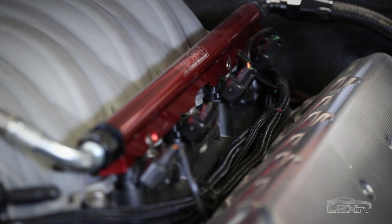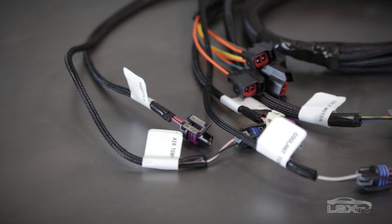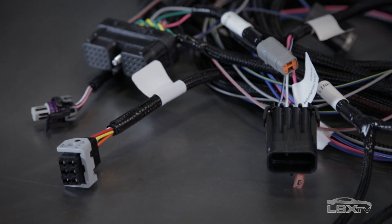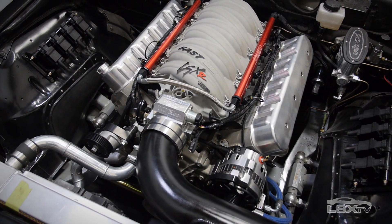That's a common problem with LS swaps — trying to source a harness or use an old factory harness just leads to a lot of headaches during installation. One of the big advantages of this system is you're not tying into the existing PCM. It's a straightforward, properly labeled wiring harness that plugs into existing sensors. And it's also good down the line for upgrades or troubleshooting — the harness won't be the source of problems.